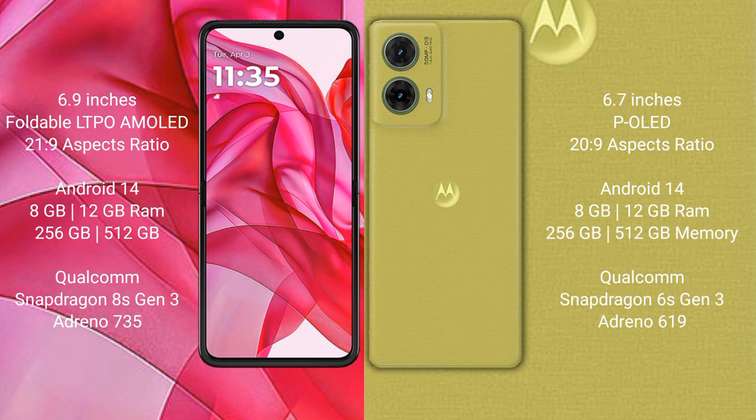The Motorola S50 Neo comes with 8GB or 12GB RAM and 256GB or 512GB internal storage, powered by the Qualcomm Snapdragon 6s Gen 3 processor with Adreno 619 GPU.